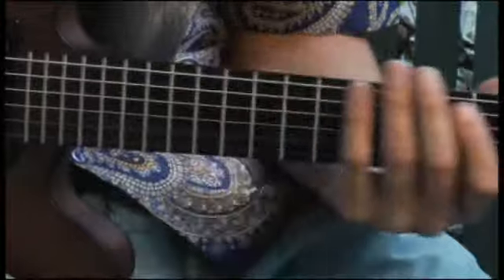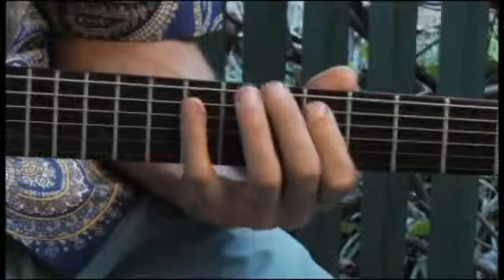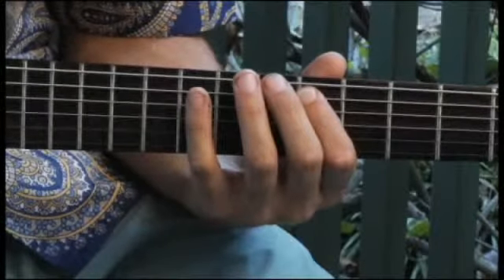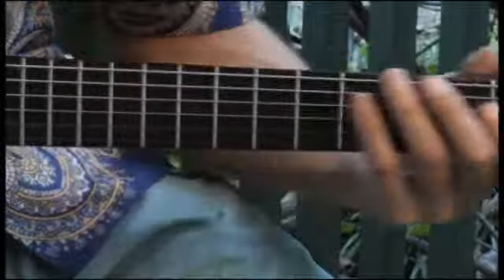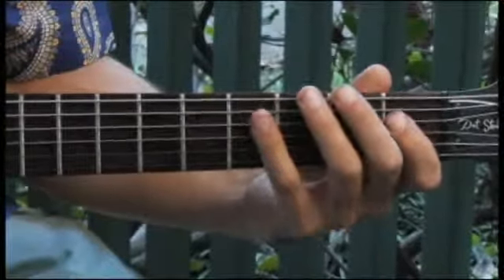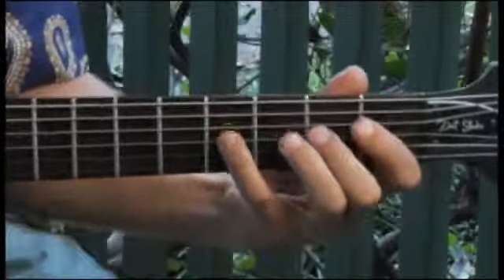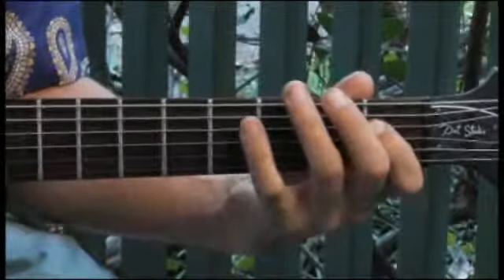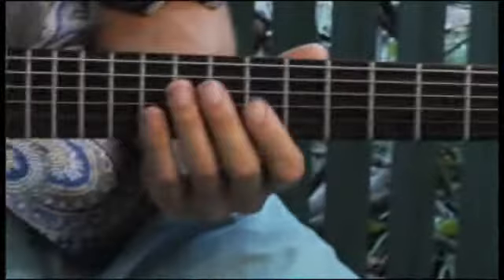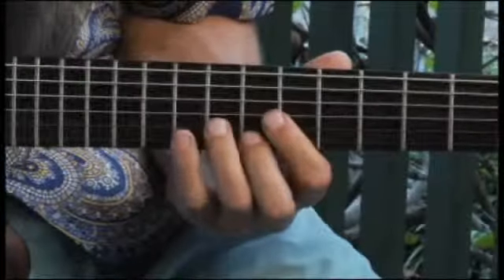Moving back to the sixth fret, fifth string. Then back to the first fret, fourth string. And then up to the eighth fret, third string.